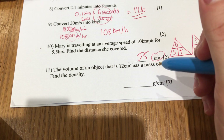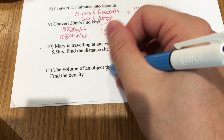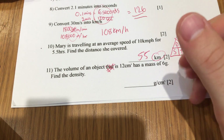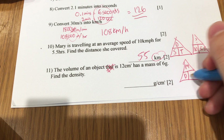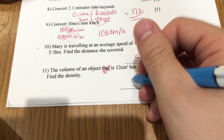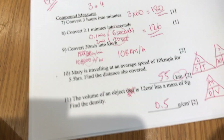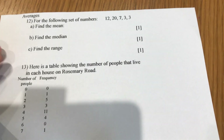The volume of an object is 12 centimetres cubed and it has a mass of 6 grams. Find the density. Draw the density triangle: mass is on top. Filling in the values: volume is 12, mass is 6, so density = 6 divided by 12 = 0.5 grams per centimetre cubed.